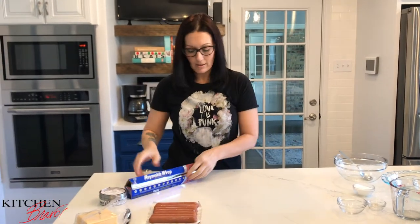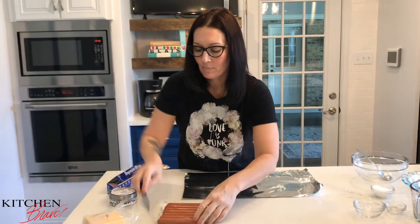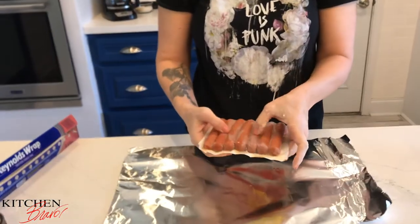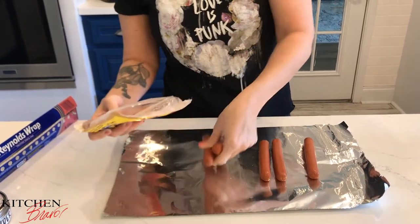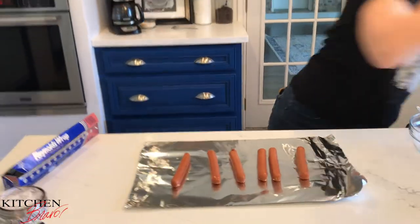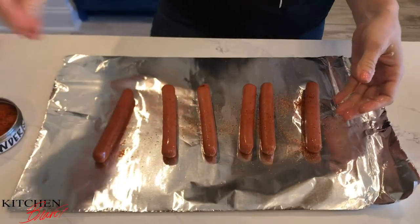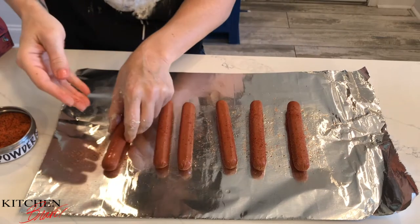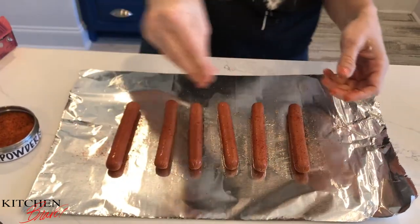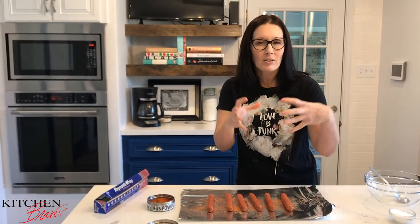In the meantime, we're going to roast our hot dogs. I'm taking a sheet of aluminum foil and opening up the hot dogs — I have seven but I'm only going to make six today. To spice these guys up, I'm putting a generous pinch of gunpowder seasoning all over them and rolling them around so they get really coated. These are going to go into a 450-degree oven for roughly eight to ten minutes until they start to puff and maybe burst a little bit — then I know they're done. We're going to let these roast while the dough rises.